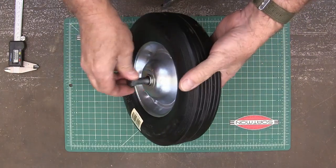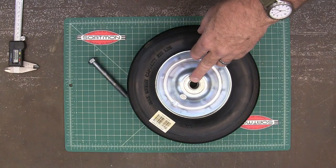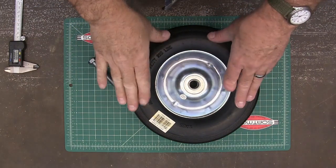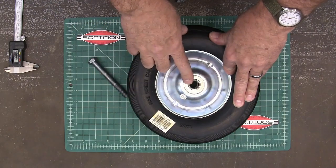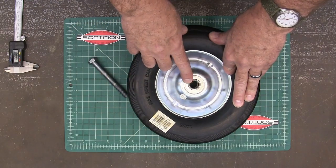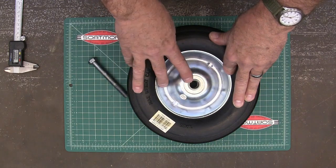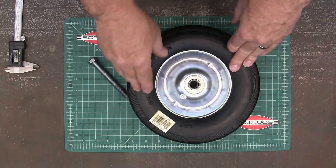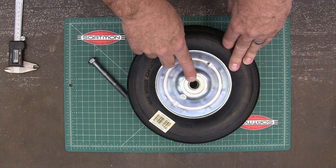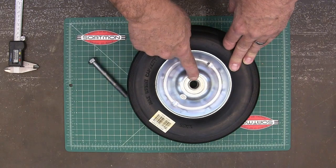I could have bought a different wheel with a half inch bore for $10 a piece, but then I would have saved this step. Anyway, this video is just about making this bushing. People always comment: 'In order to save $40 on a wheel kit, you had to own a $5,000 lathe.' Well, that's sort of true — but if you have a lathe or a drill press where you can drill accurately, you can do this.